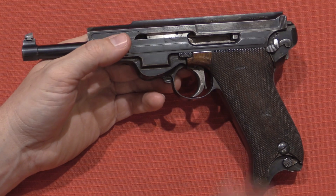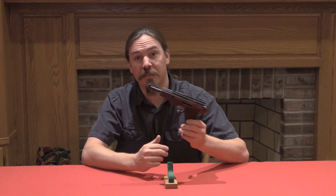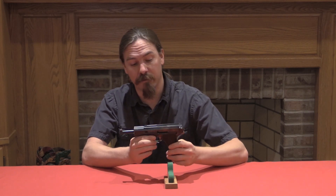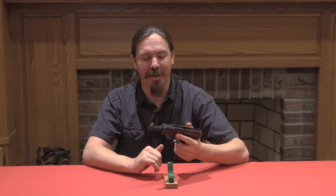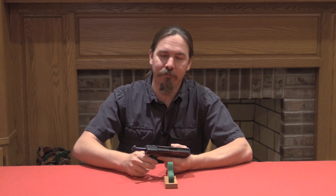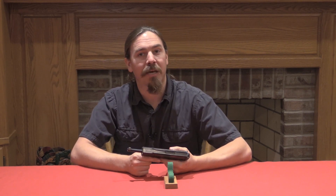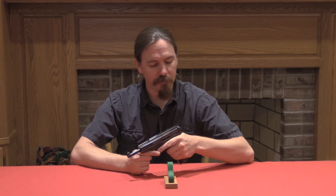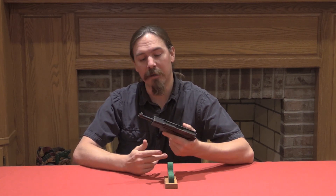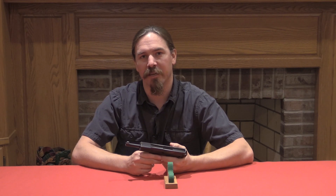Overall this gun looks really slick and cool. Thank you for watching, I hope you enjoyed the video. This is a ridiculously scarce pistol — only 10 made, and not more than two, maybe three still around today. It's a very nice, elegant, and well-made pistol. However, it just didn't manage to beat the Luger and its other competitors at military trials, and Mueller the designer gave up at that point and went on to do other things. Not something you see every day. If you enjoy this type of content, please consider checking out my Patreon page — a buck a month goes a long way in helping me bring you really cool prototype pistols like this. Thanks for watching.